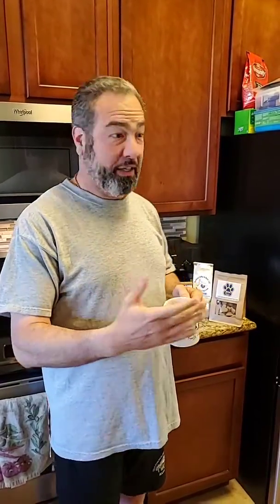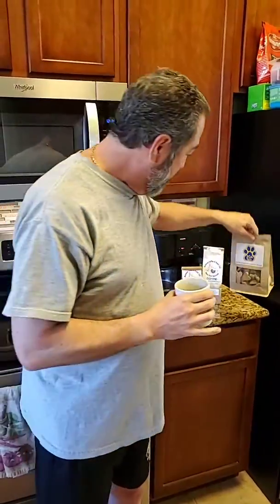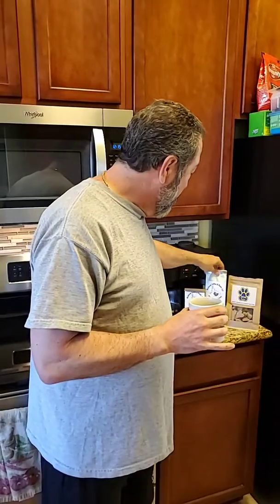If you want, let us know how smooth that video was, because we're actually shooting this to give a shout out to a couple of great veteran-owned companies we've worked with. Steve from 38 Barks is an Army veteran, and Anchored Coffee and Roast — Navy chief approved, well over 20 years in the Navy, awesome coffee. If you've ever wanted to know the difference between coffee beans from the store and fresh roasted coffee, there is a distinct difference in taste. I highly recommend getting a bag and trying it out for yourself — you really won't use as much creamer and sugar.